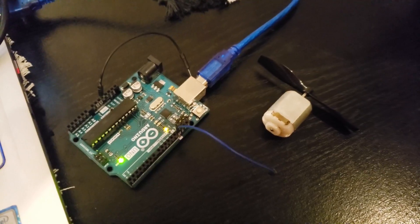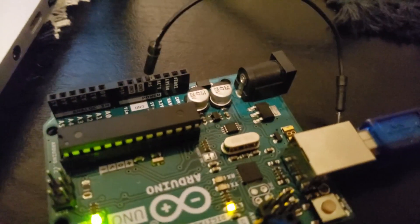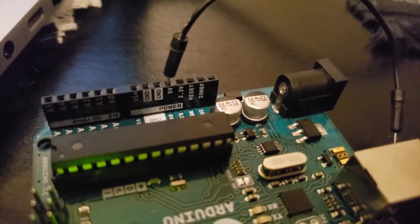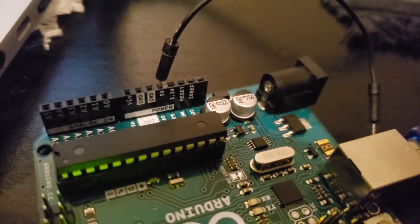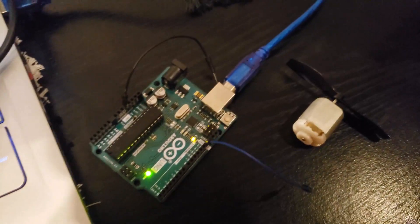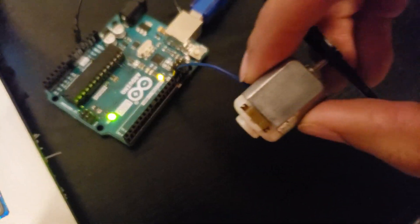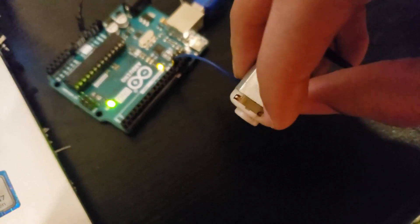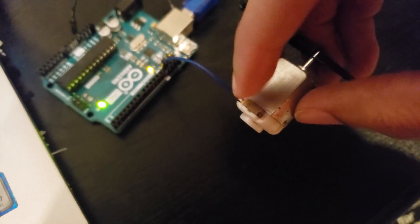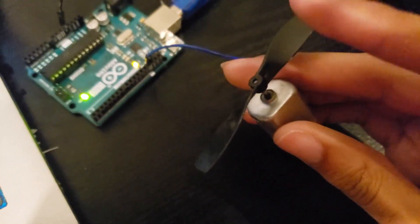Jumping into basically how to use a power and a ground — the Arduino comes with a 5-volt power source and a 3.3-volt power source. You simply need a power and a ground to complete a circuit. As you can see right here, this motor has two pins, so I can easily just connect my power and my ground and then the fan will instantly start working and spin.